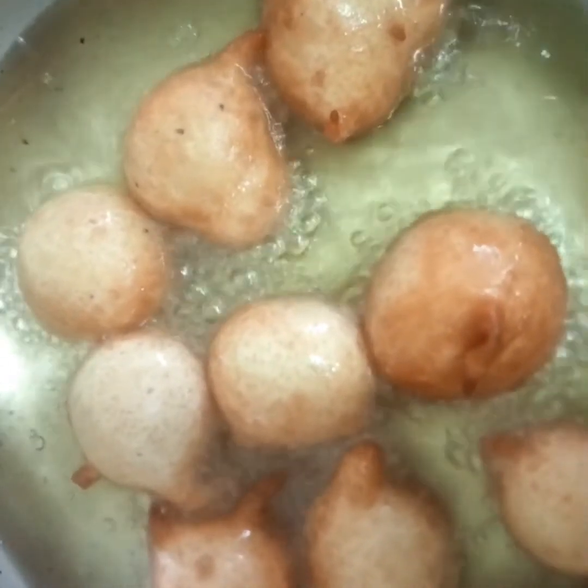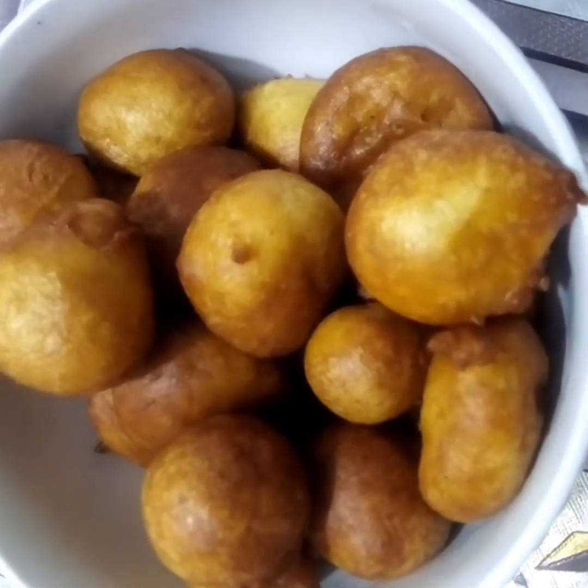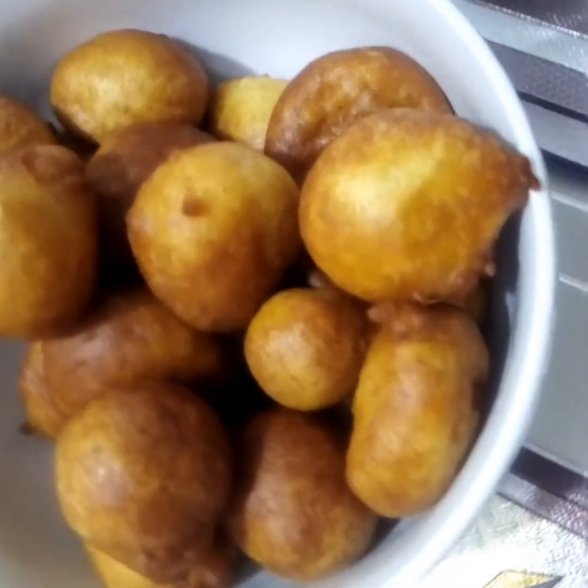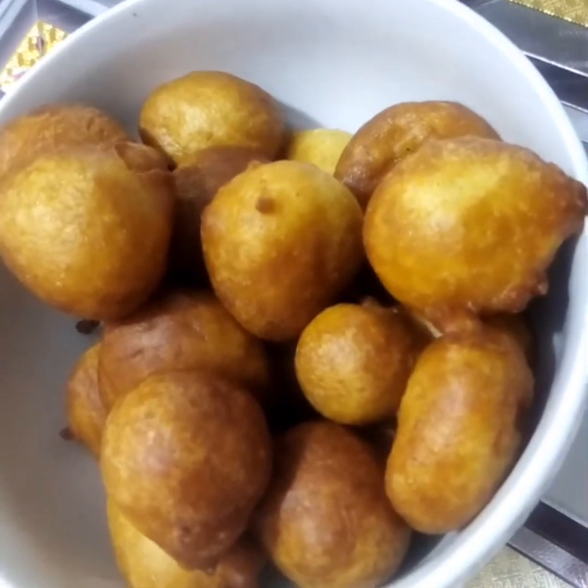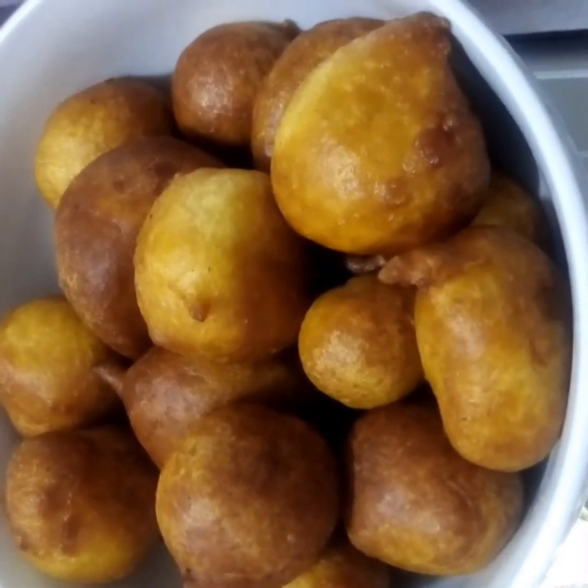Now we keep turning to make sure that every part is cooked. We'll know it's cooked when we have a brown or golden brown color. We are getting there — you can see our doughnut is cooked. We take it from the oil and wow, so this is our doughnut — so beautiful, crunchy, and tasty.